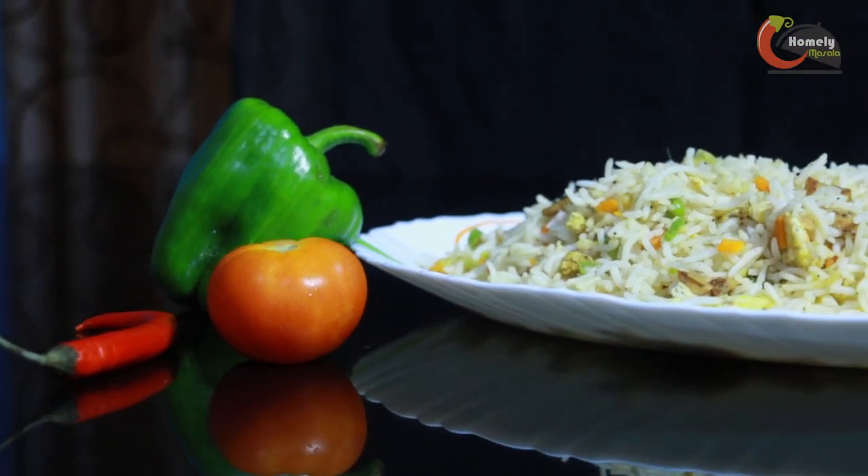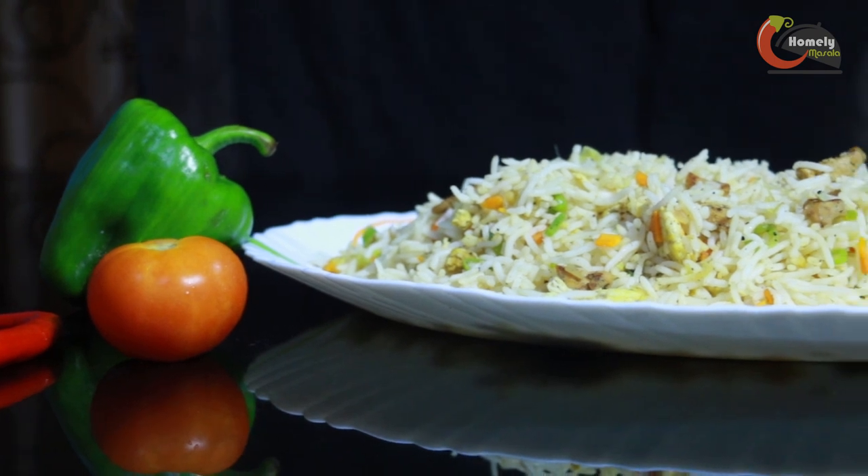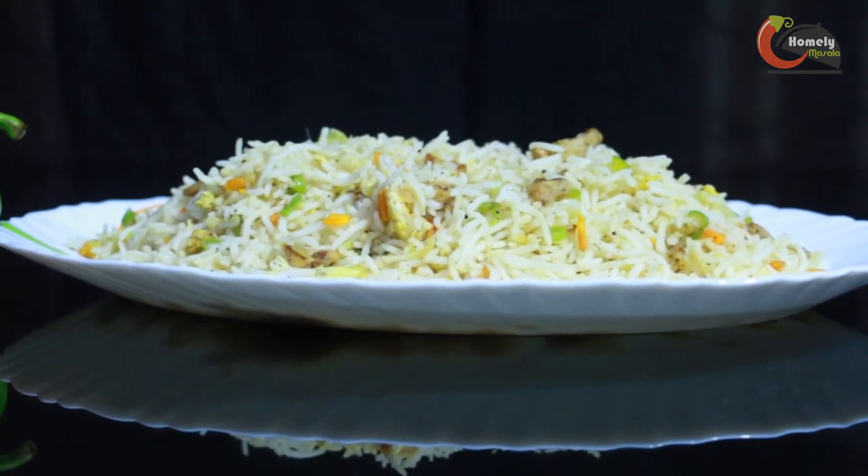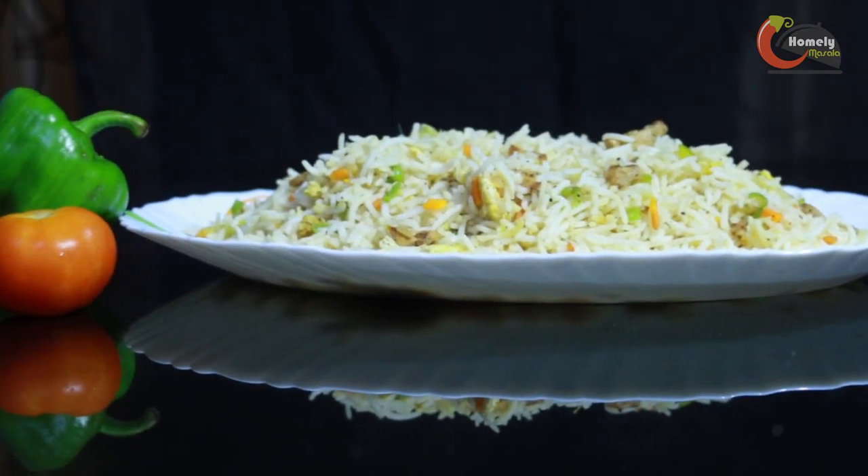Hi friends, welcome to the whole video of Homelie Masala. Today we are going to make chicken fried rice. We are not going to eat any outside things in lockdown — we are going to use only ingredients available at home.